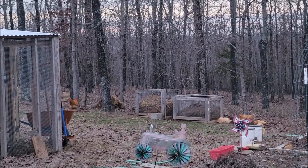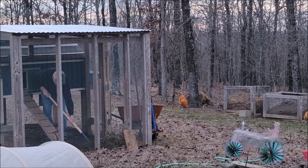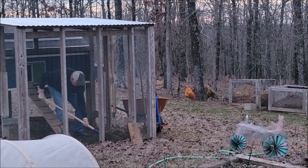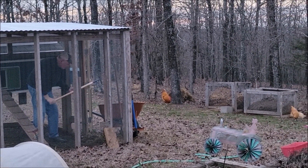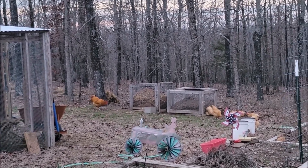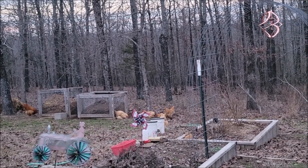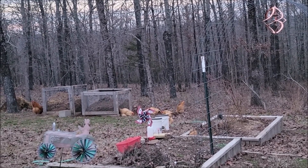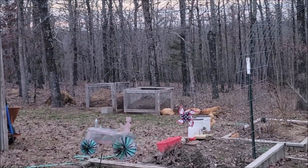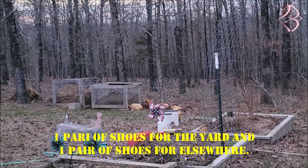This is also how avian flu is spread. If you get in there wearing your yard shoes and then wear those same shoes to wherever you buy feed, your birds are contaminated. If somebody wears their shoes into the same place they buy feed and then walks into their run, they're going to contaminate their birds. So really think about biosecurity and cross-contamination — it's a pretty serious issue.